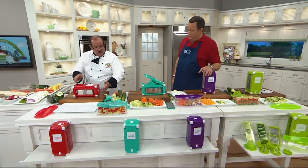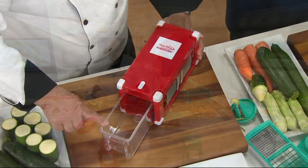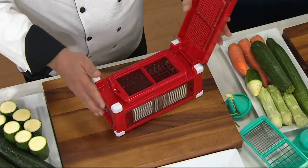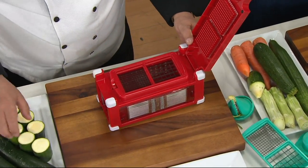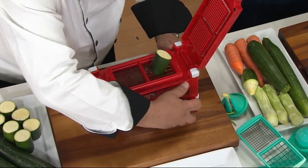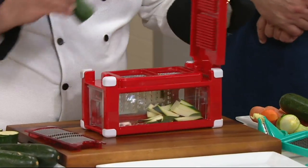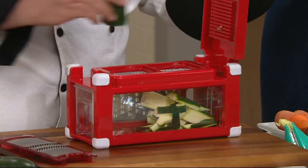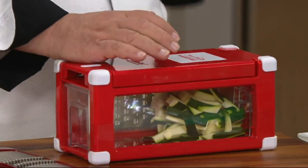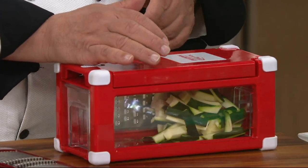Let's show the cube one more time. Here's the main machine itself. The bowl is on the inside. On this side, when I open up the unit, I have a chopper. I'm going to use one vegetable to show everything that it does — let's take our zucchini. Going to press that through. On this side we're going to get our large slices. You did zucchini sticks!